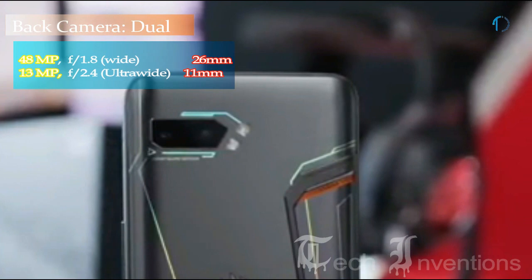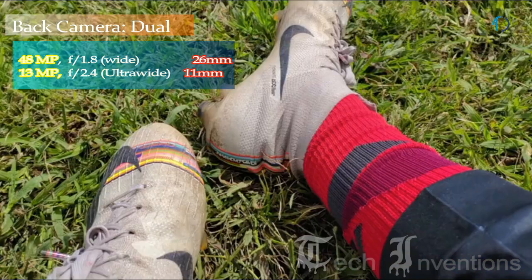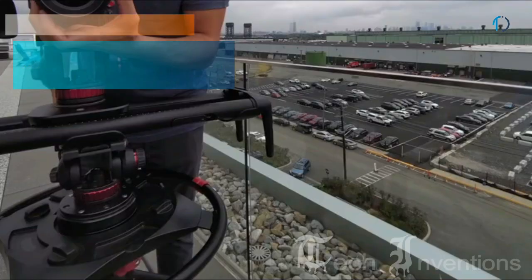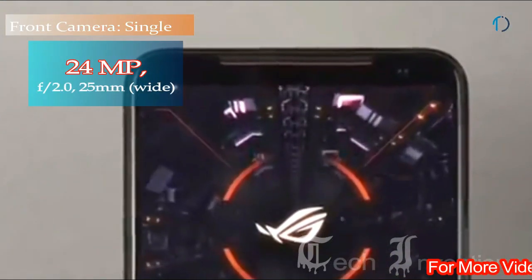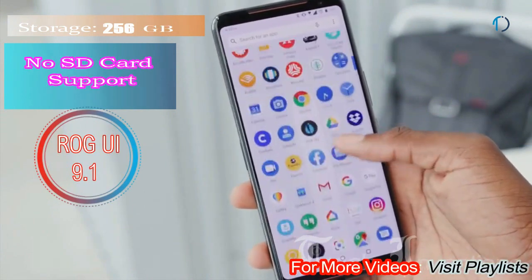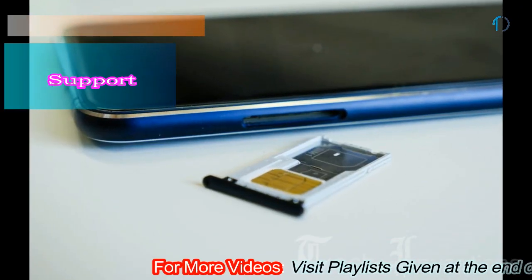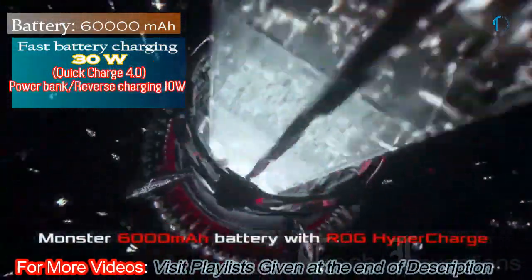The ROG Phone 2 has a dual camera setup on the rear: a 26mm wide 48-megapixel main shooter with f/1.8 aperture and an 11mm 13-megapixel ultrawide sensor with f/2.4 aperture. On the front, it has a 24-megapixel fixed-focus camera with f/2.2 aperture. It runs ROG UI 9.1 based on Android 9.0 Pie, with 256 GB of inbuilt storage and no SD card support.